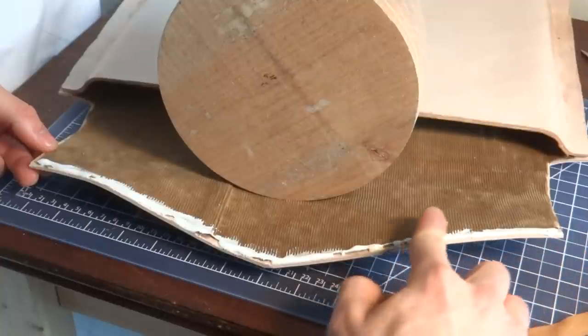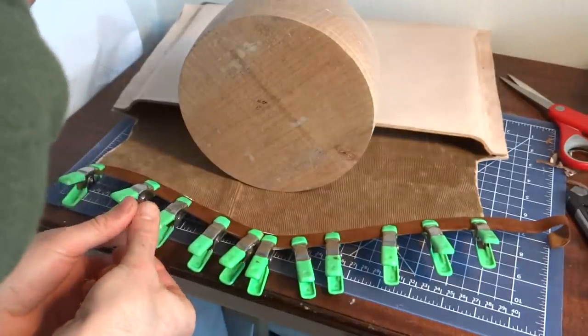I did the deerskin hemming for the flap the same way as for the interior edge.